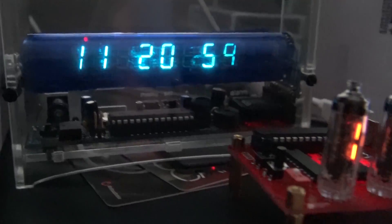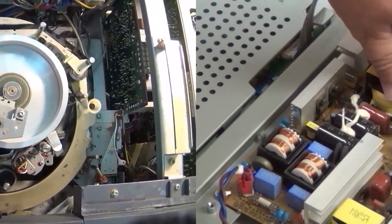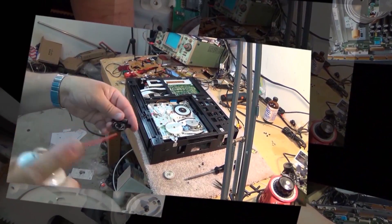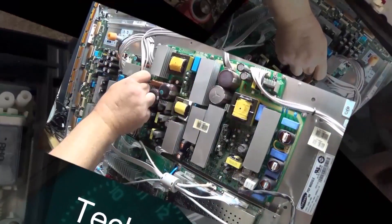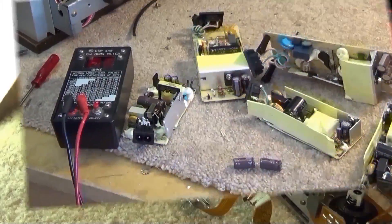I've got another little Bluetooth board from IC Station. This one features a 15 watt per channel amplifier. It will drive speakers directly. Let's check it out — this is going to be a short one, but let's see how it sounds.